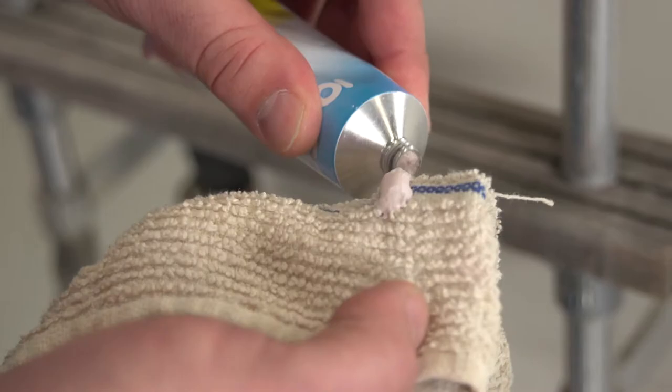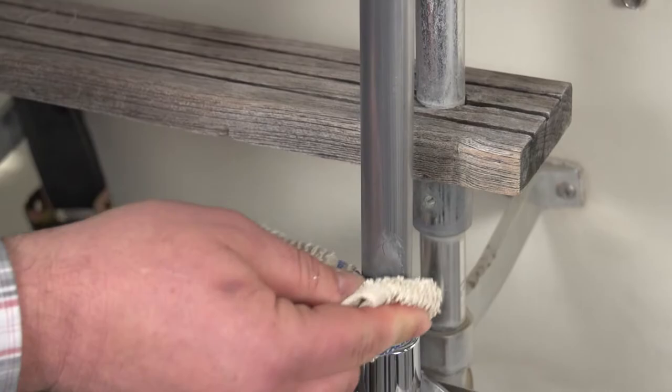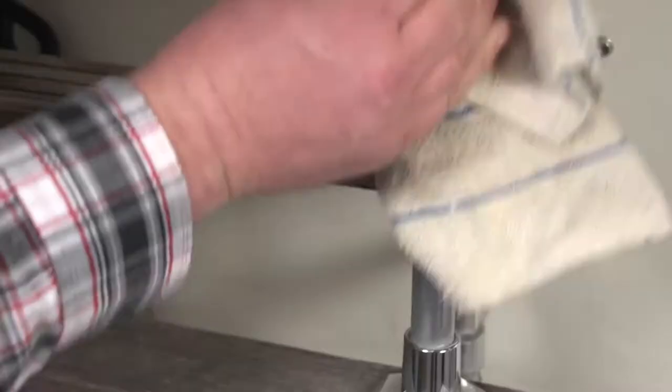Watch as we use IOSO Metal Polish on this Marquee 19 Speedboat. To use, apply a small amount of polish to the surface using a soft dry cloth or a buffing wheel. Rub lightly to spread the paste and then buff with a clean cloth while the paste is still moist. Look how bright it shines!